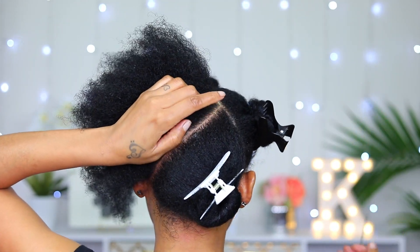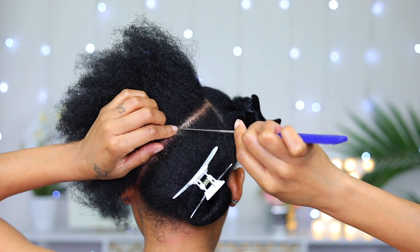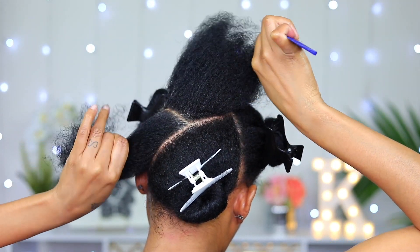To get this section as even as possible, I'm using my pointing finger to locate the middle of the back of my head. Then I parted it going upwards to match with the parting on the other side.